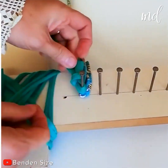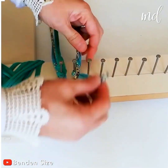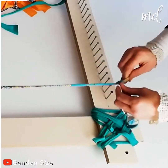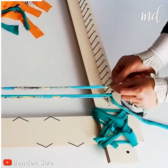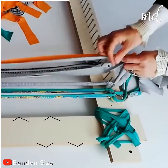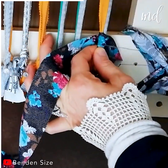Have you ever tried weaving a chair cover before? Even if this is your first time, we believe you can come up with amazing results. As you can tell, all these old clothes have been cut into strips, and the DIYer is now securing them on both sides of a wooden chair frame.